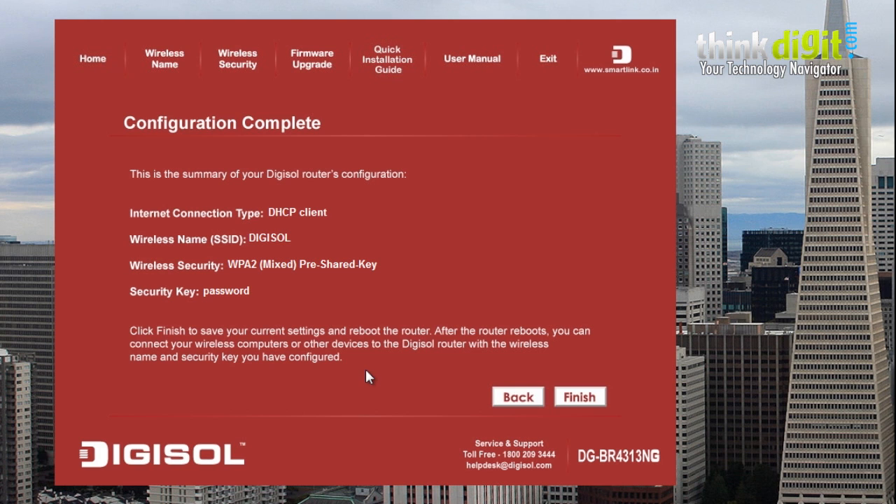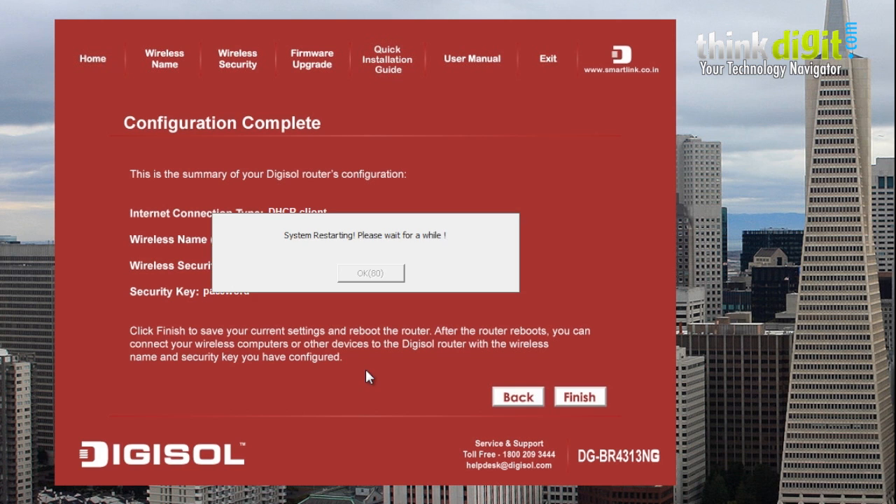Here you can see the configuration complete window, which shows the DHCP client type, the wireless name or SSID, the wireless security measure, and the security key. Click finish to complete the wizard — the router will restart after the countdown shown on screen and the connection will be completed, allowing you to easily access your router.